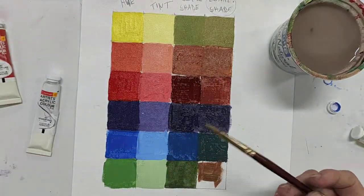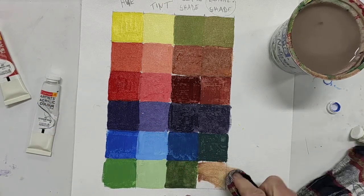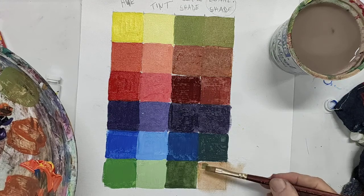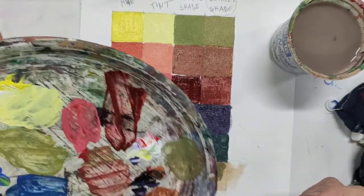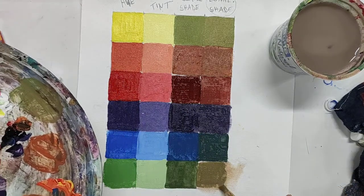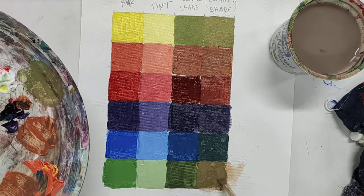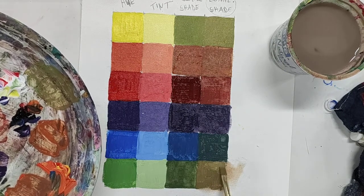I'm going to take my rag and wipe this off because it's way too red and I don't want it to mix in with the new mixture I made. Rub that off and go in with the adjusted color. I think I am about done — could have mixed up more paint there, but that's good enough.